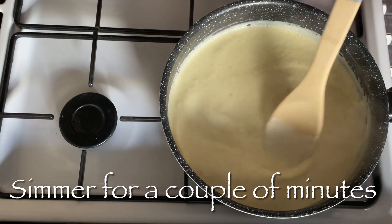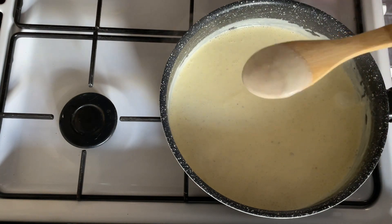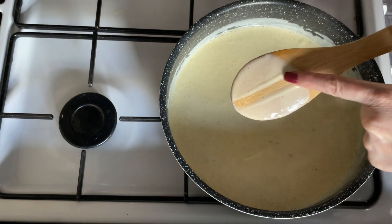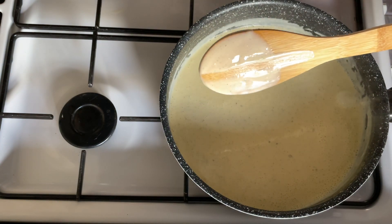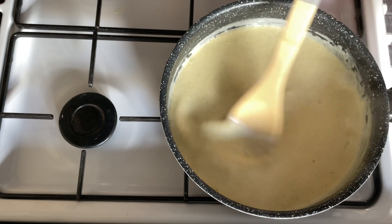Do let this simmer for a few minutes just to thicken and come together. You'll know your custard is ready when, on the back of your wooden spoon, you just draw your finger up and if it leaves a line and it doesn't all run, then you know that it's ready. And that is absolutely perfect.